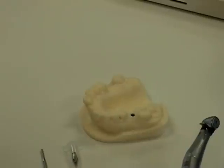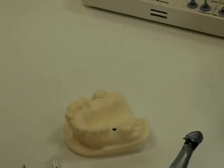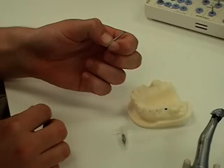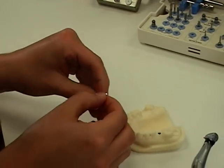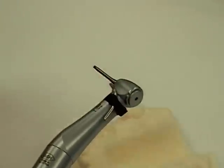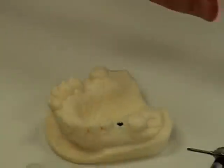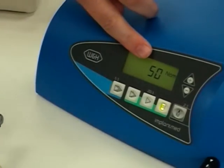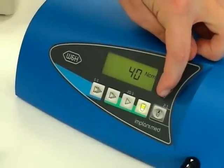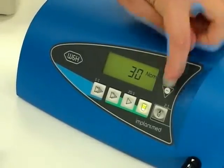The alternate way to torque in an abutment screw is using the handpiece from W&H and a long motor key. This is inserted into here. It's very important to set the motor to the correct newton-centimeter rating that you need, so we're going to lower it to 30 newton-centimeters.